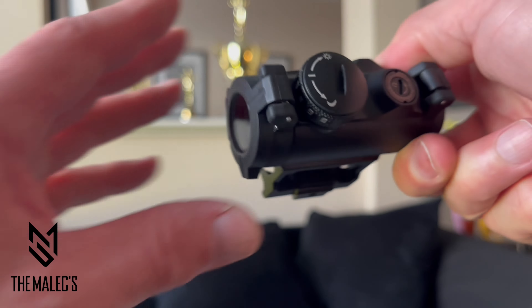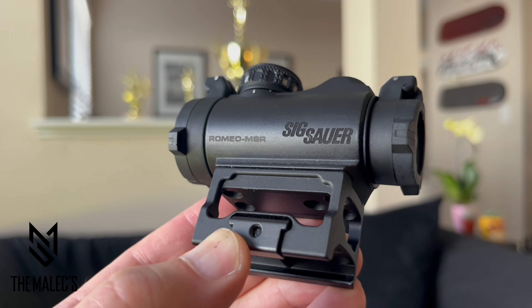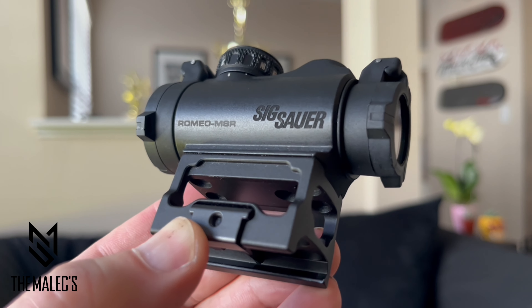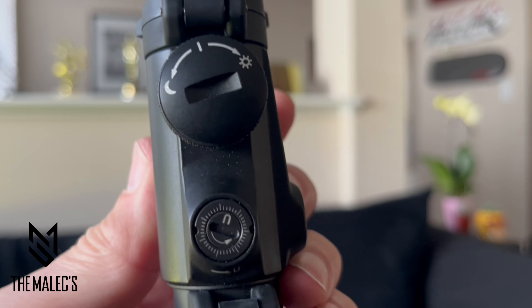Let's have a closer view of the product identification, key features, contents, and how this 1x20 millimeter illuminated red dot really looks. The Sig Sauer Romeo MSR compact illuminated dot sight is an ultra compact, lightweight, and closed optics for shotgun and MSR AR platforms, featuring a crisp 2 MOA dot and over 2,000 hours of continuous battery run time.